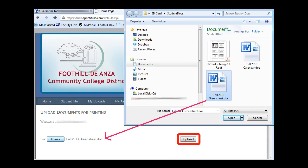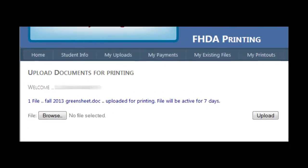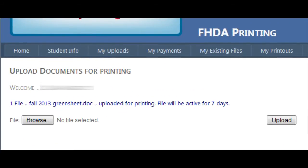The first thing you'll see when you log in is the home tab. Here you can use the browse button to find documents on your desktop or on your computer, and then click the upload button which will upload the document to your account.